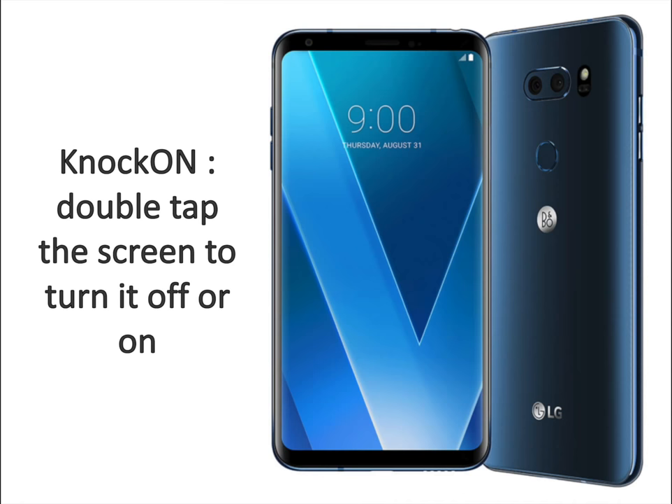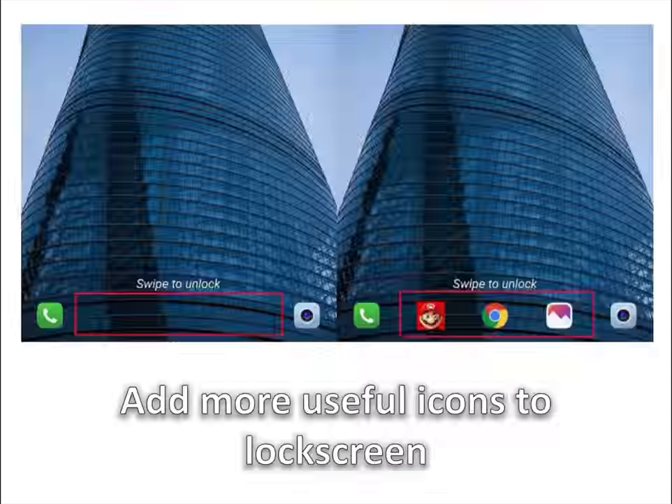Knock On — double tap the screen to turn it off or on. All recent LG phones come with this trick built in; simply double tap the screen to turn it on or off. This is particularly useful on the V30 as the fingerprint reader is on the back, so if you just want to check the time or see something on the lock screen, you can simply double tap the screen.